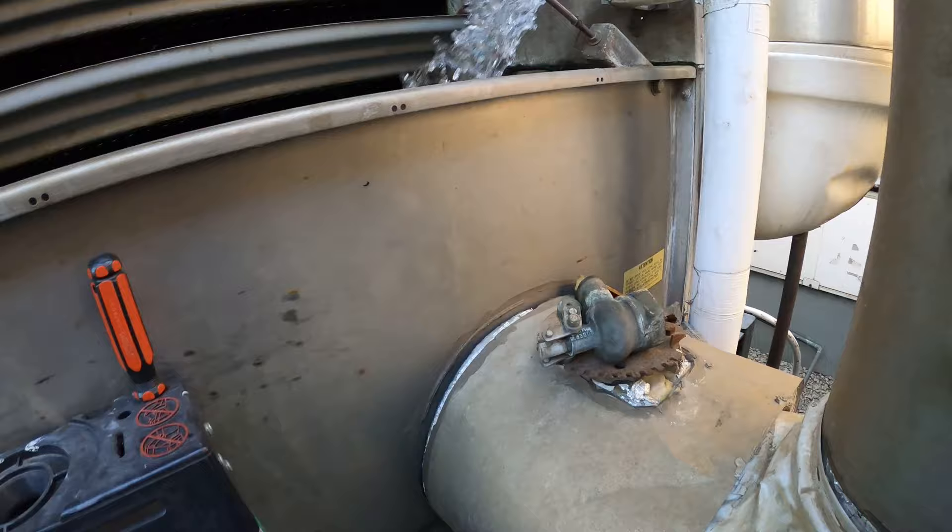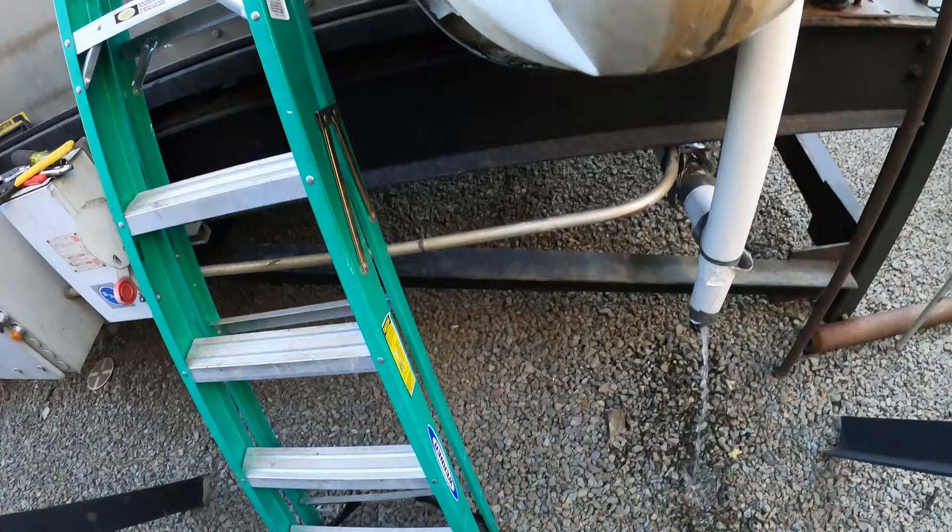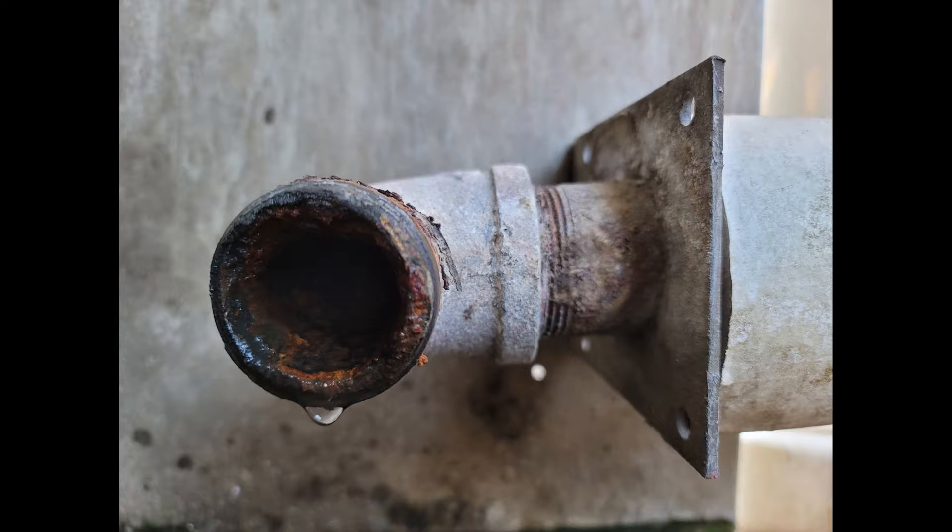Cracking open that supply — at least clear it out with some water, just to get some flow through there. Close it up, drain the remaining water, just so we can clear up that line a little bit and see if it made a difference.